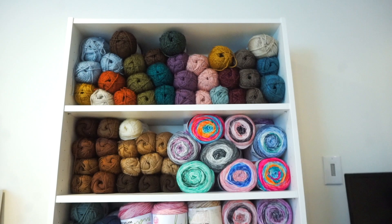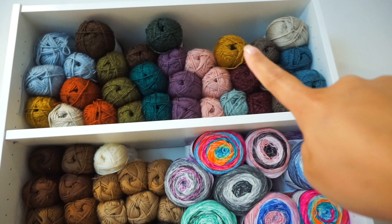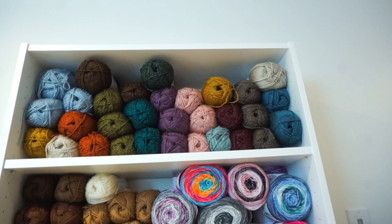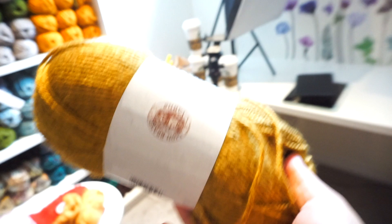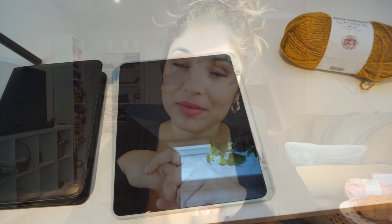I also cast on another project using the app that I'm going to show you after, but I wanted to create something more on the simple side so you guys can do it with me. Right now I'm going to pick one of these colors — I'm going to make a hat for my son. I'm obsessed with mustard and orangey colors so I think this would be beautiful for him. I have my iPad here so I'm going to show you everything on screen and you can follow along with me.